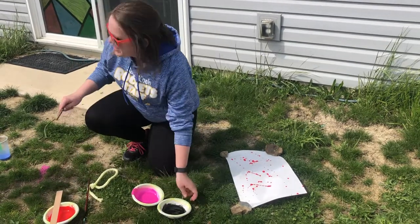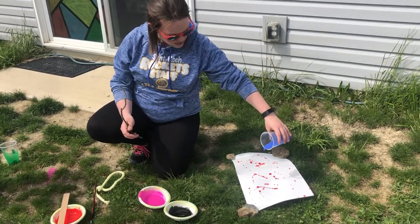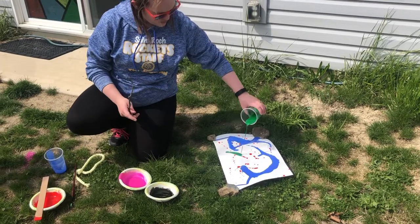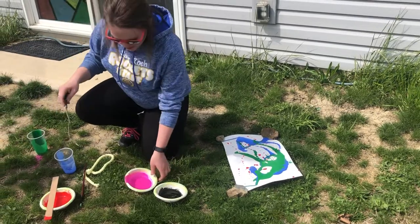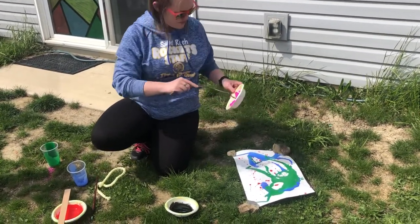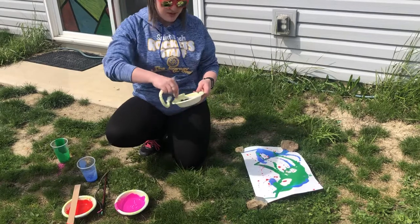I put a lot of water into my cups here so that I could just kind of pour it. Just try to make whatever shapes you like, and then you can try to see what all kinds of objects you can find — with your parents' permission — to make your Jackson Pollock inspired painting.